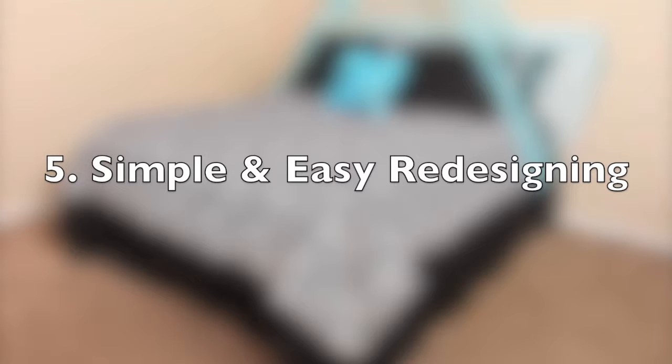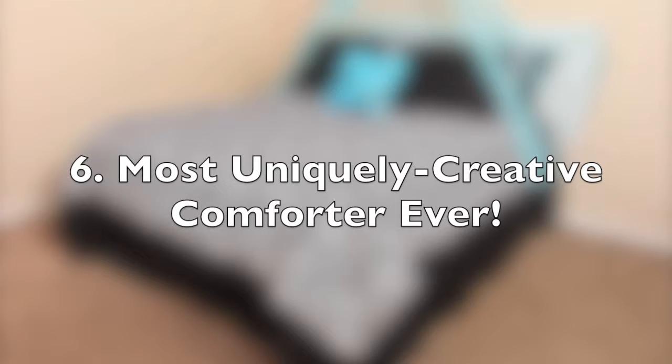Convertibles attaches with soft velcro for super simple and easy redesigning, and Convertibles is designed to be the most uniquely creative comforter ever, giving you a beautifully layered design to your bed.